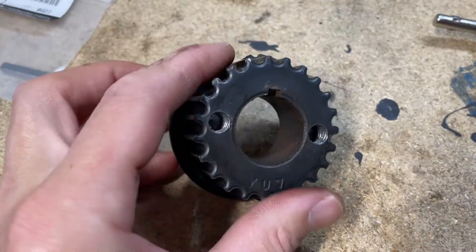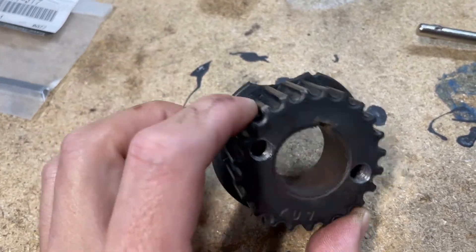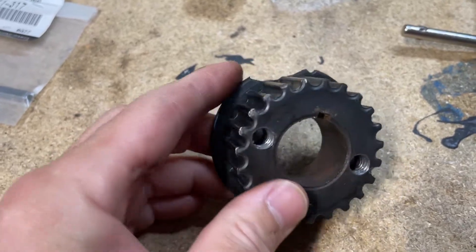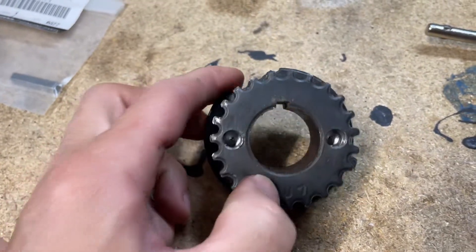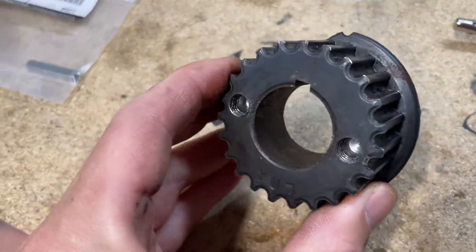Moving on — what are your options for getting this thing off? There's the prying method, which if you are going to use, don't use too much pressure. If it doesn't want to come off, don't try to force it. Try not to damage this or your oil pump, and go to the second method, which is heating this up with a torch.